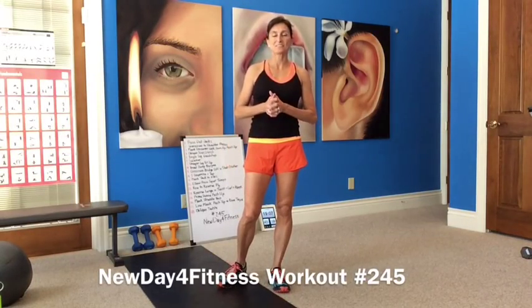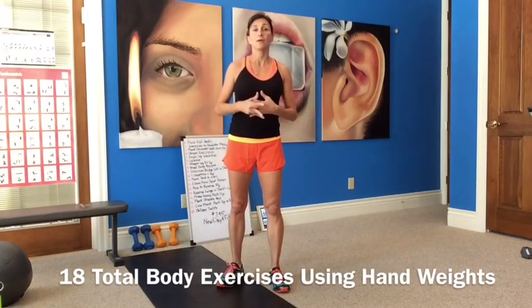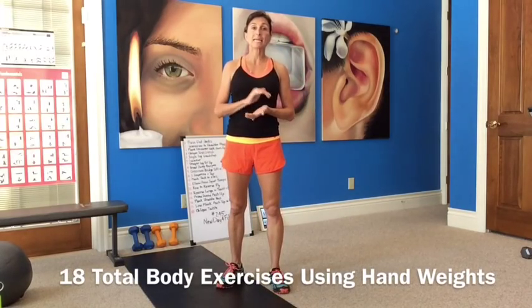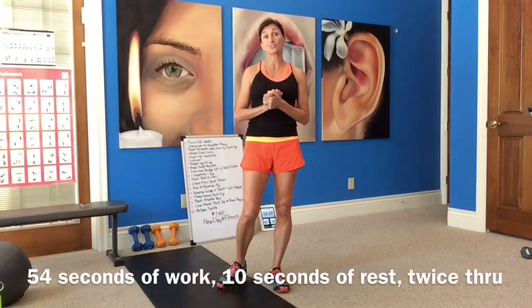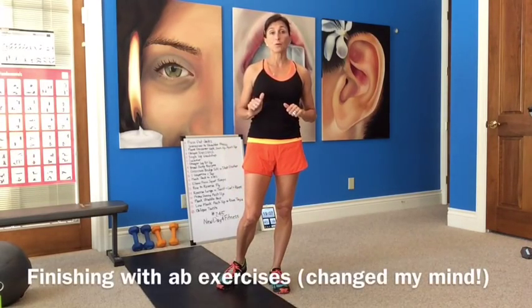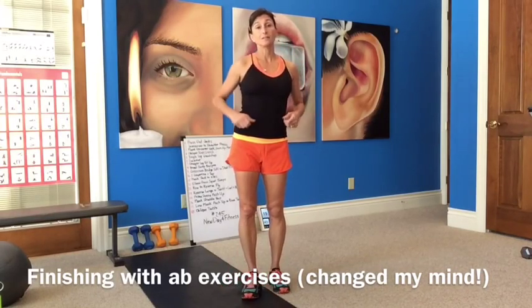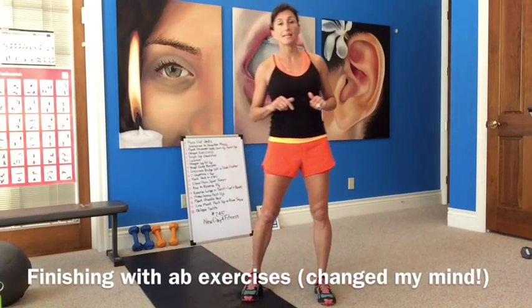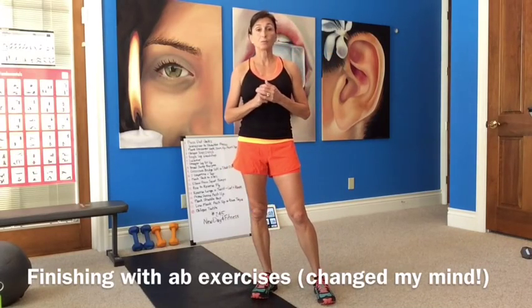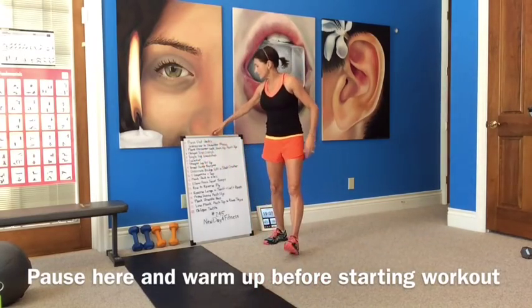Hi guys, welcome to a new day workout. This is workout 245 and we have another total body HIIT workout. We're working 54 seconds on, 10 seconds off. We have 18 exercises and we will work twice through. At the end we'll do some plank work. Everyone seemed to like the plank work finisher, so we'll finish with some plank work again.